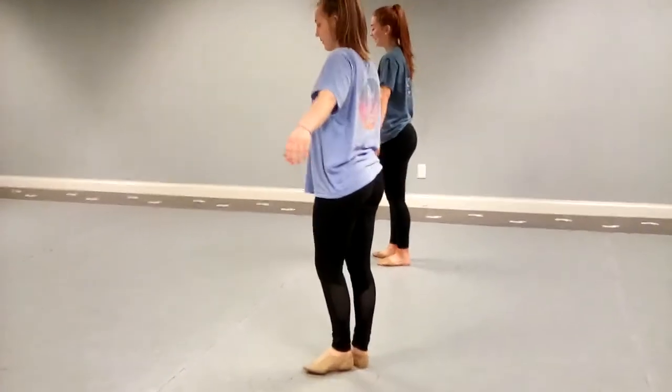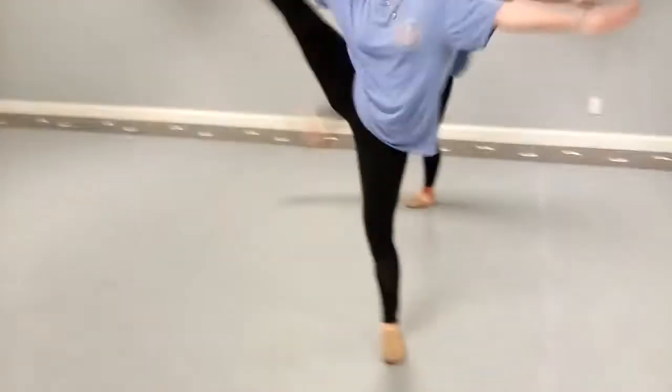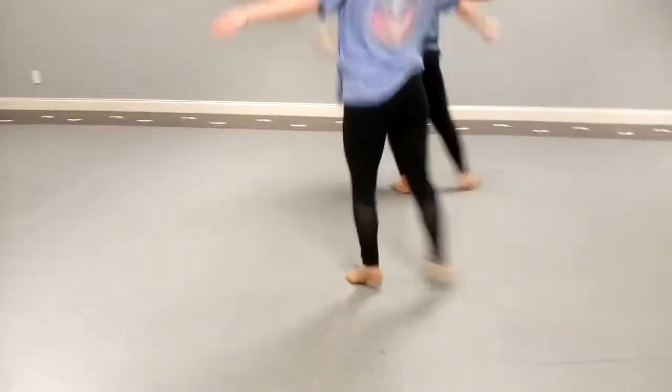So then you step right foot again. Step right and kick and step batma side, step batma back, turn it, step-by-change, step-by-change.